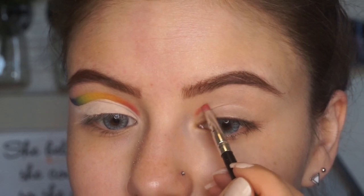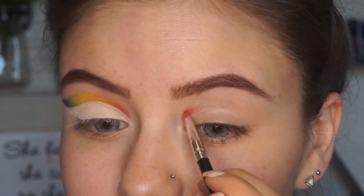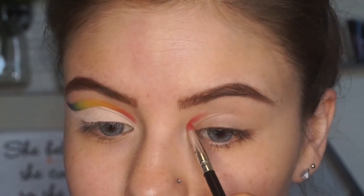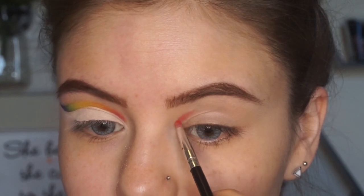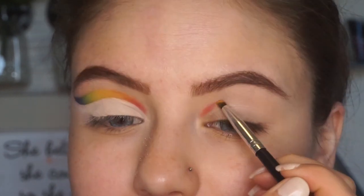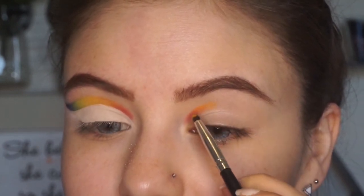Starting off first, we're gonna be starting with the eyes. The eyes are actually fairly simple — it might look a little bit complicated, but honestly it was super easy. I'm gonna be jumping into the Morphe x James Charles palette, and the first shade I'm gonna start with is 'You're Kidding,' of course. It is a red shade, and we are going with the whole rainbow theme, so we're gonna be starting with red.